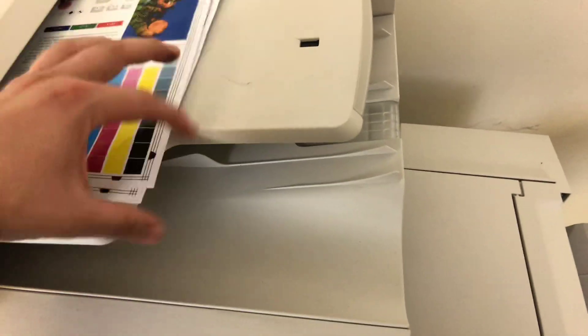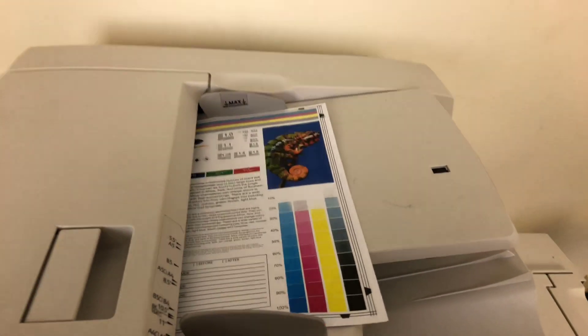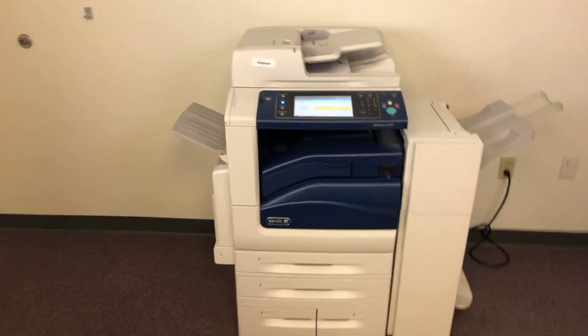Now we'll go ahead and test out the document feeder on this machine as well as the stapling feature on this finisher. This finisher does a double staple, and we'll just run that job through once. This machine also has the duplexing feature, which allows it to do double-sided copies and prints.